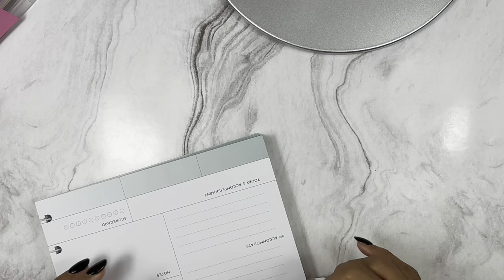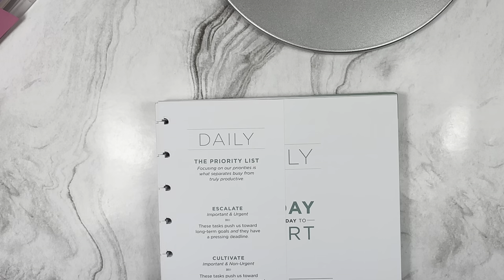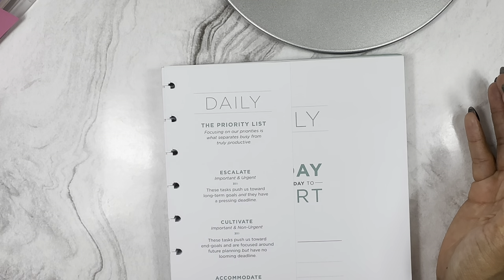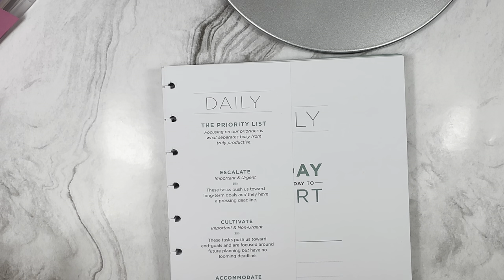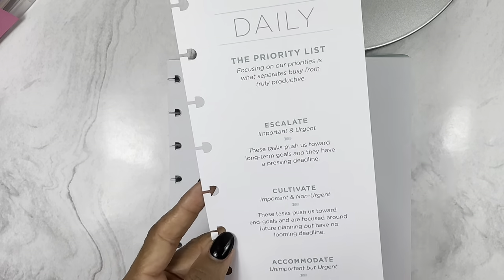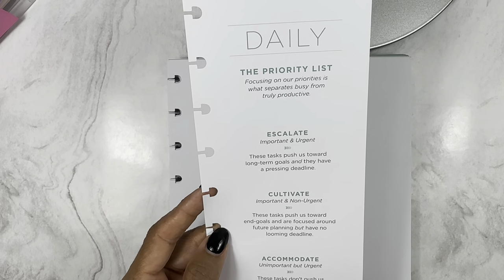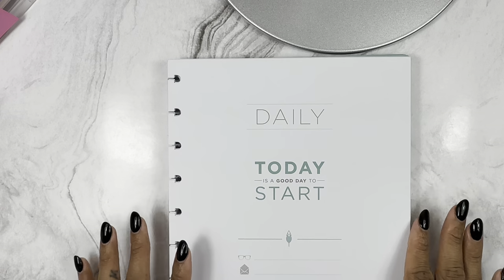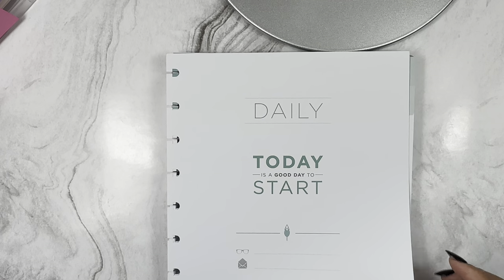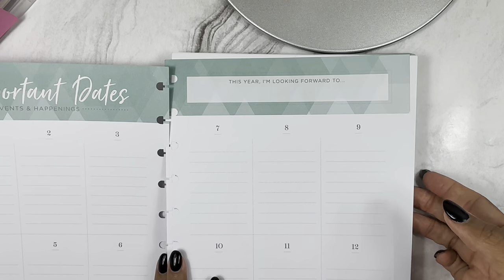The first inserts I'm showing are the Dailies. I've been obsessed with dailies - I currently use them in my everyday planner. This daily priority list says 'Focusing on our priorities is what separates busy from truly productive,' and has a few headers: Escalate, Cultivate, and Accommodate. This is your front landing page where you would put your information - this is where I'm going to put my name script.